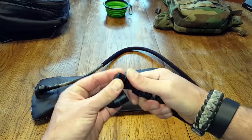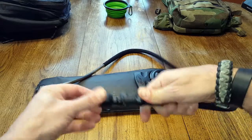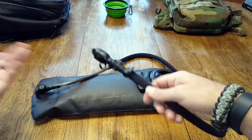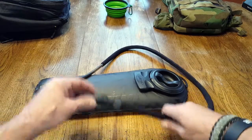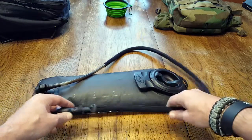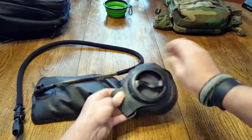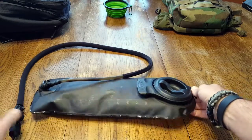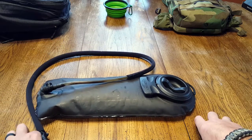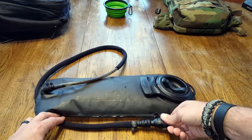They spared no expense on these insulated hoses, the quick release, and this bite-down feature — when you bite down, the water comes out. There's a little lever to turn the water on and off. All of this disconnects so you can clean the hose out, because you'll end up getting mold wherever there's water. For cleaning, I prefer distilled vinegar or good lemon juice. Be careful about using bleach. Everything about the way it cinches down and attaches is well thought out and made to be durable.